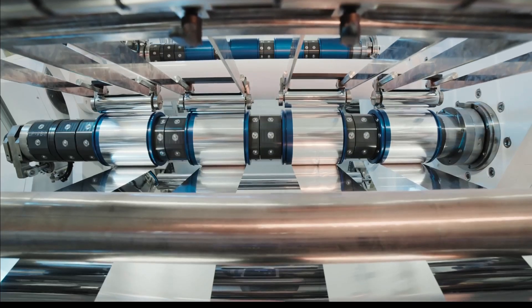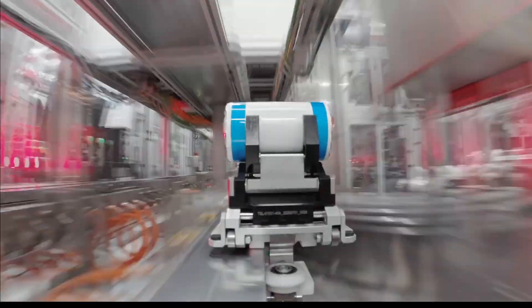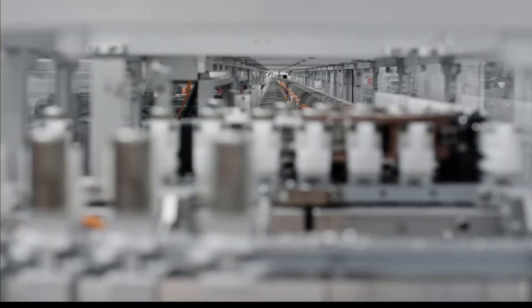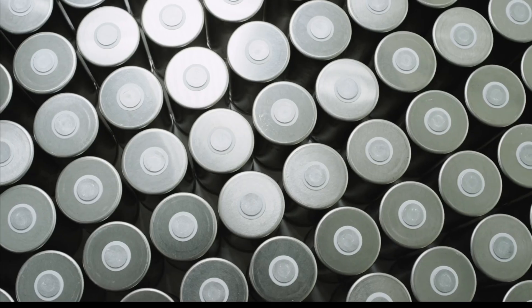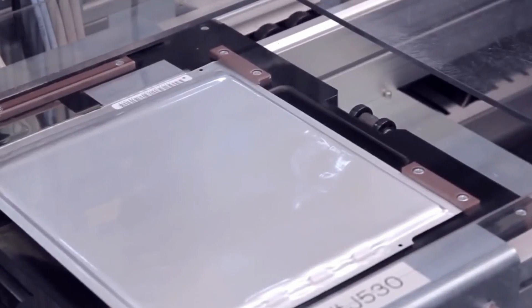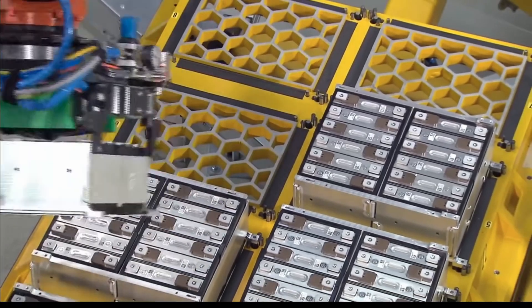OEM manufacturers are building battery packs using different cell form factors. The main form factors we can define as cylindrical — that is what's used by Tesla — pouch cells used by Nissan Leaf and Chevrolet Bolt, and prismatic cells used by BMW, Mercedes, and Volkswagen.